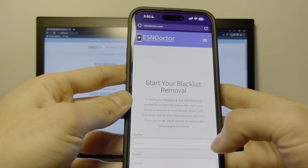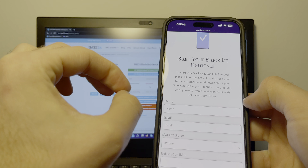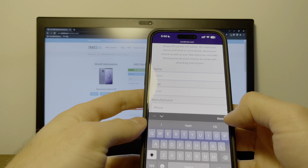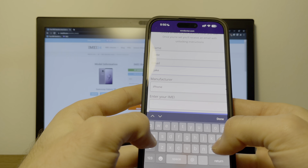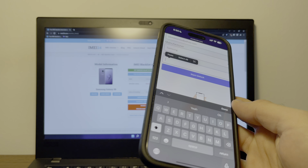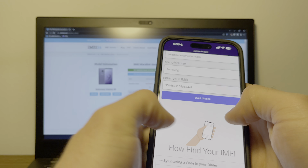Tap on 'Unlock Your Phone' and we're going to enter our name and email. This step is really important because they are going to send you an unlock code that you're going to use for your phone. Enter your name and your email — your email needs to be correct because you're receiving an unlock code there — and select that you have a Samsung phone. Now enter the IMEI, make sure it's correct, and tap Start Unlock.